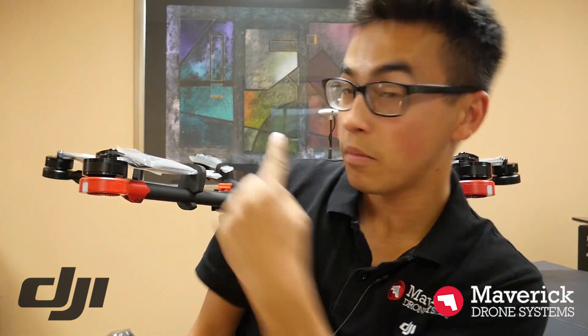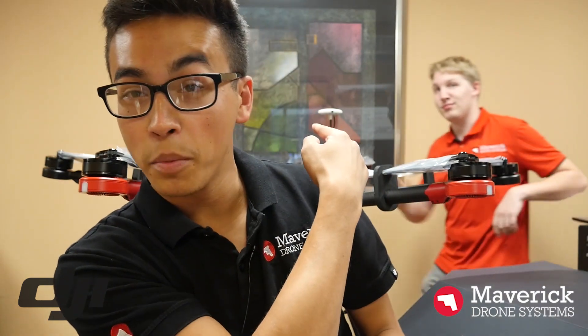All right guys, there you have it. That is the Matrice 600 build and unboxing video. Thank you, Logan, back there for building it for us. If you guys have any questions about how to build it, Logan's your guy.